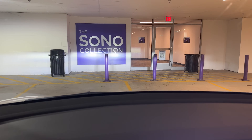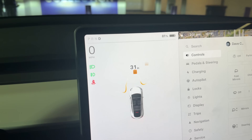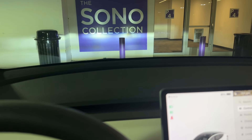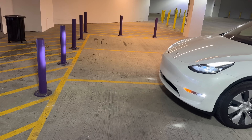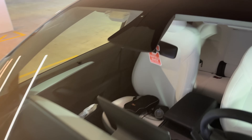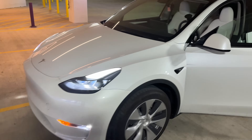It sees two cones here, a garbage pail here and a garbage pail there — which is actually accurate — and cones, but they're actually metal posts. This is quite interesting. As I pull up towards the metal post, I'm pretty far away still. Now it's telling me that I am 28 to 30 inches away from that metal post. Let's go measure that. It said 30 inches — that's a good six feet away. So that is extremely inaccurate.